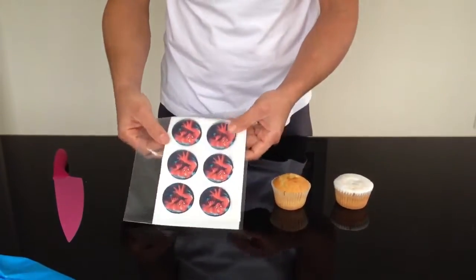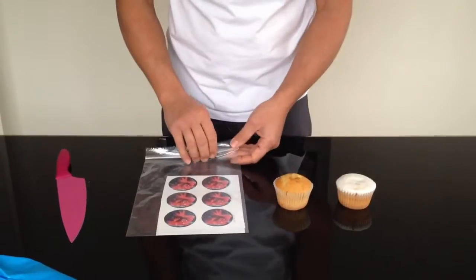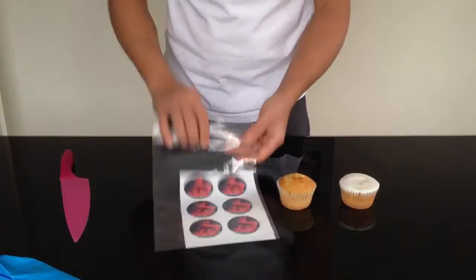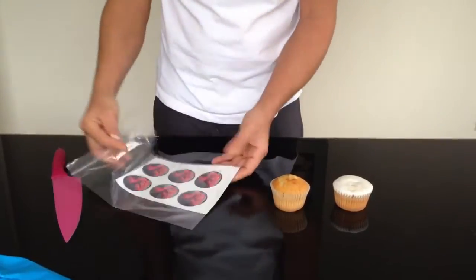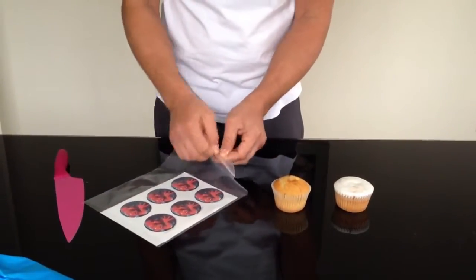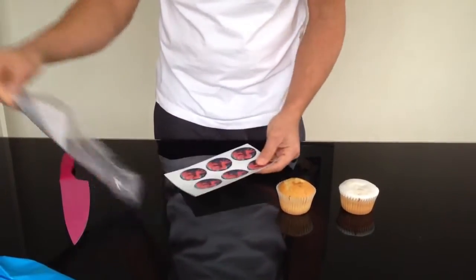How to place your edible cupcake toppers on top of a cupcake. When you receive your topper, it will be in a bag with the instructions in the back. Open the bag and take out your topper.